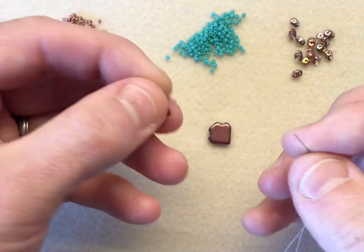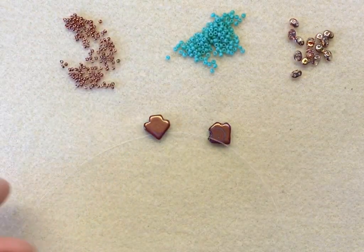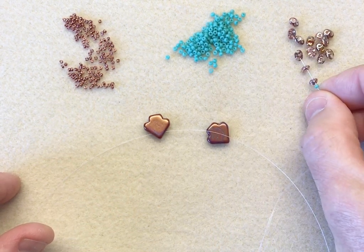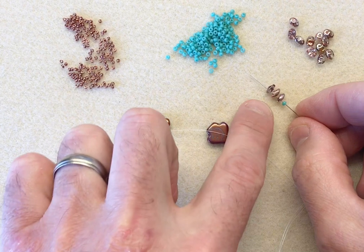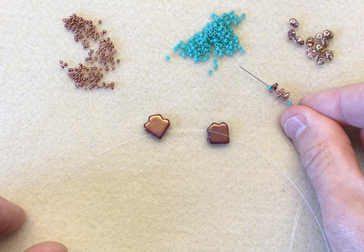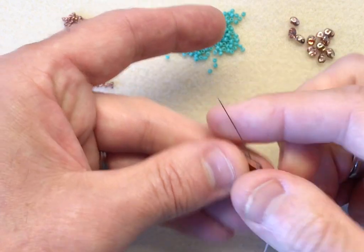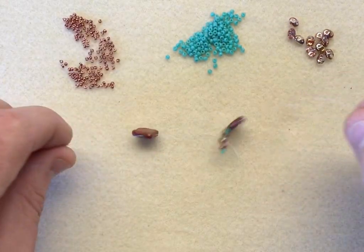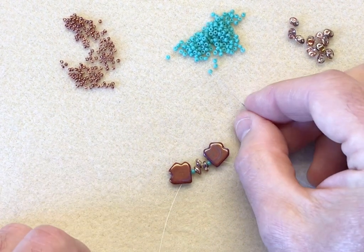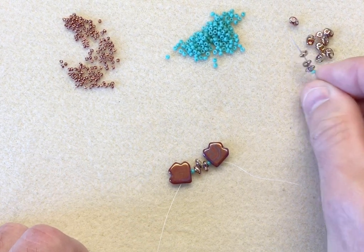We're going to take our first dart bead and sew through the point, then pick up the following combination: one 11-0, three super duos — I've already checked the holes on these — and one 11-0. So that's: 11, three supers, and an 11. Then I'm going to sew through the second dart bead at the point, and pick up another combination in the centre: an 11, three super duos, and an 11-0.